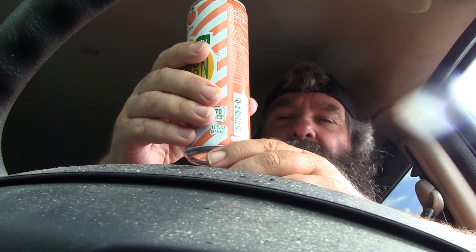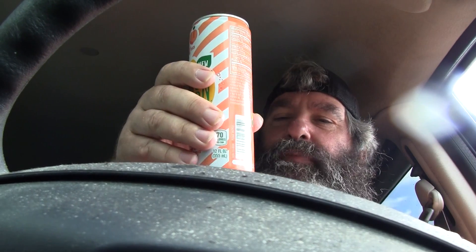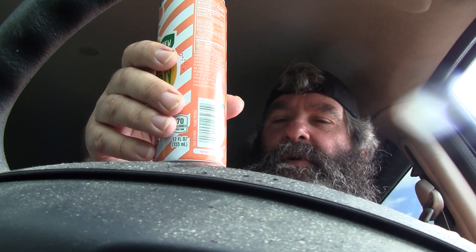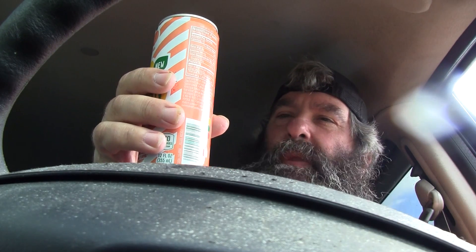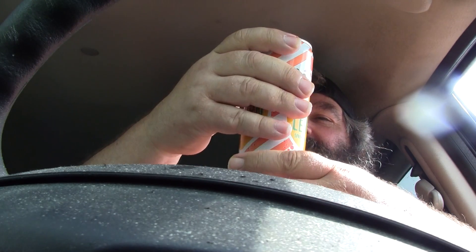Real good. Got that citrus flavor. Sweet. Well hey, it's good — not too bad.